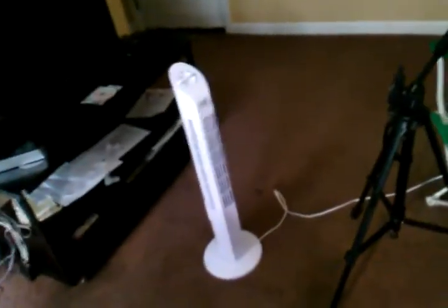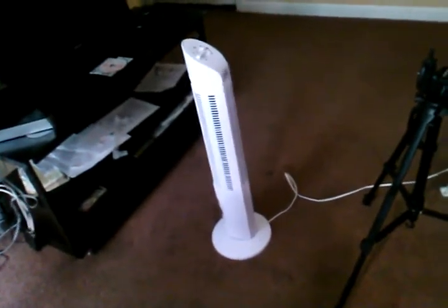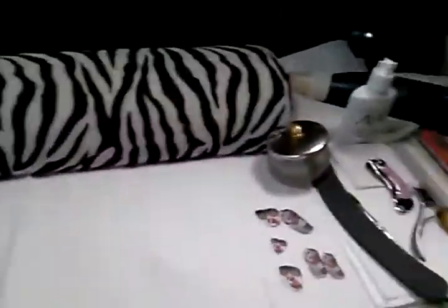Because of summer, I have an extra fan over here circulating around the room. The other thing I do is burn candles — they smell nice and help keep the odor down.